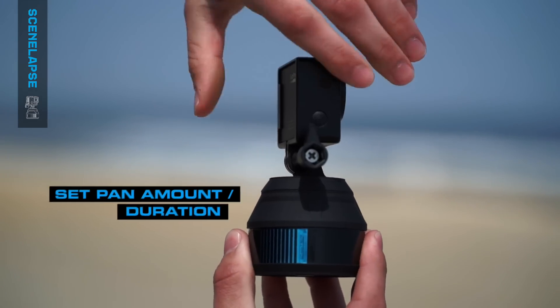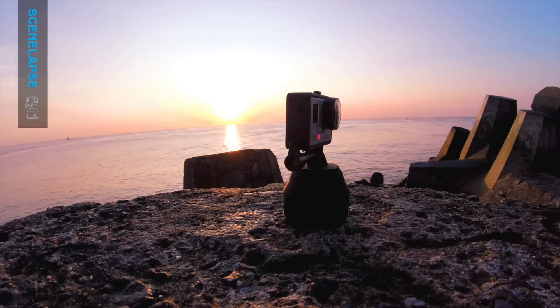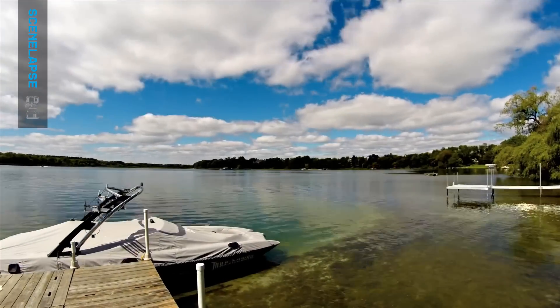Simply twist the top of Scenelapse clockwise to set the duration of your time-lapse. Scenelapse spins up to 360 degrees in 60 minutes.